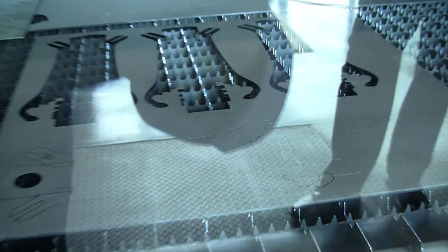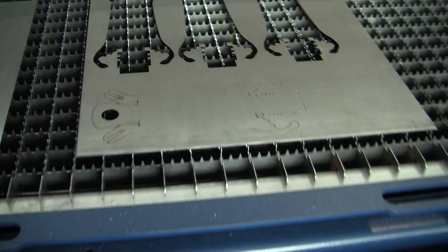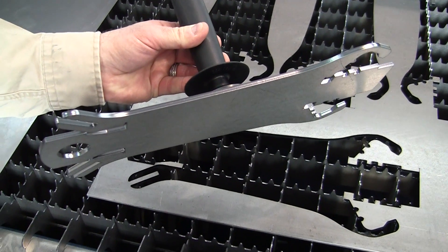And she's done. Drop the door — opening the door now. And if I want to take out the part, take a look at the edge bar.